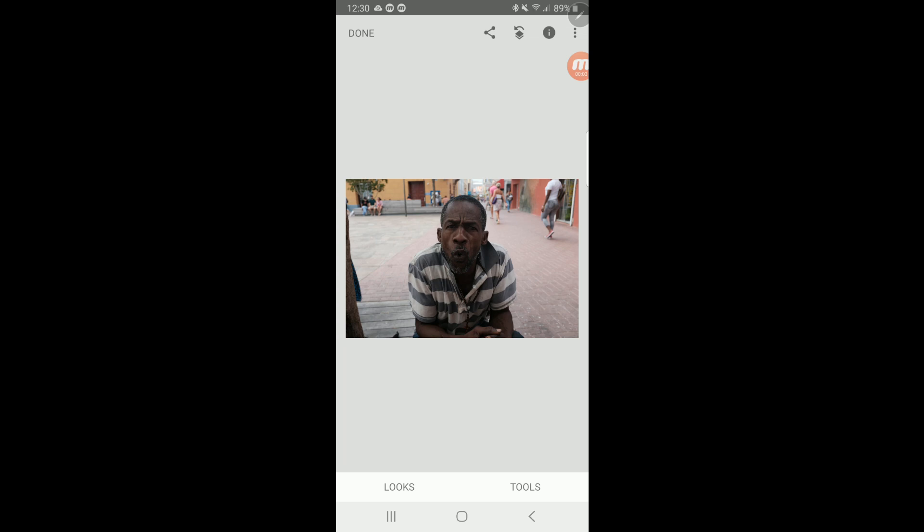Hey everybody, it's Booray Perry from Tampa, Florida, and in this video I am going to take you through step-by-step how I crop an image in Snapseed so that I can put it on Instagram.